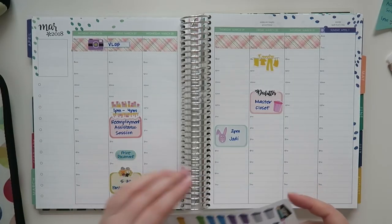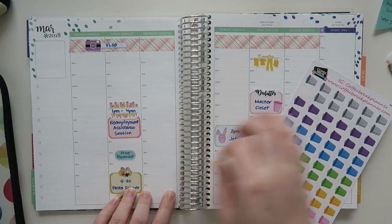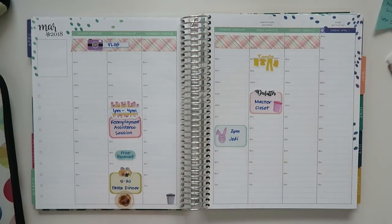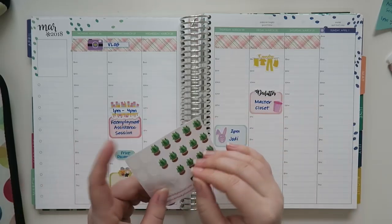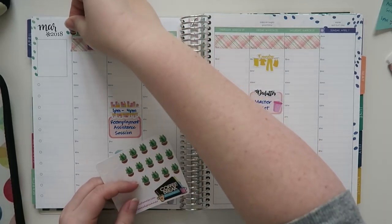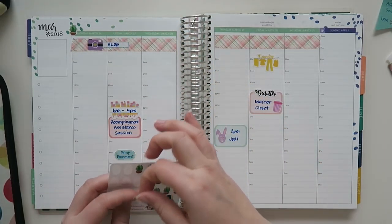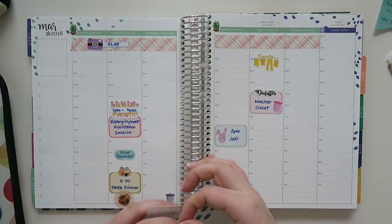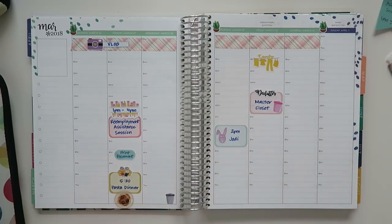Speaking of trash, I should put in my trash day — I'll just put a little gray one down here. And I need to keep watering my mom's plant. I have been, but I've been slacking a little bit because I hate it so much. My mom's going to be here at the very end of April, so she can take her plant with her because I hate that thing.